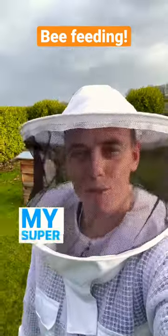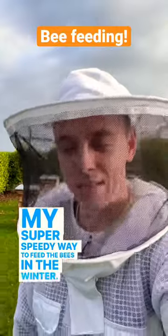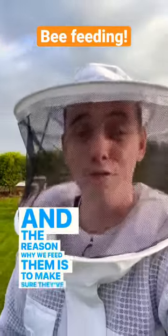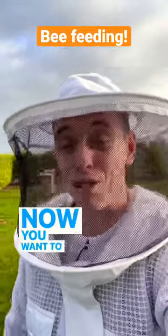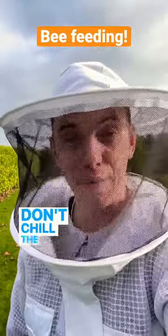There we go — my super speedy way to feed the bees in the winter. The reason why we feed them is to make sure they've got enough food stores ready to see them through to March when they start to expand. You want to do it really quickly to make sure that you don't chill the bees.